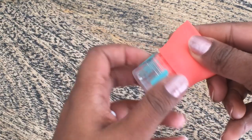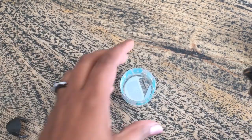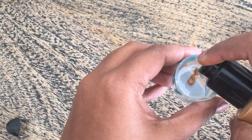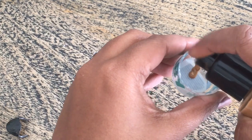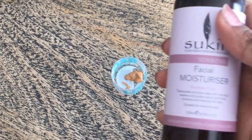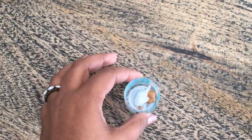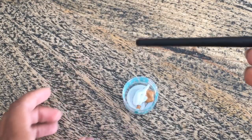So I am going to use a baby lips container. I am going to clean it and dry it. I am going to add two pumps of foundation. This is a great foundation. So I am going to add the moisturizer and a makeup brush.